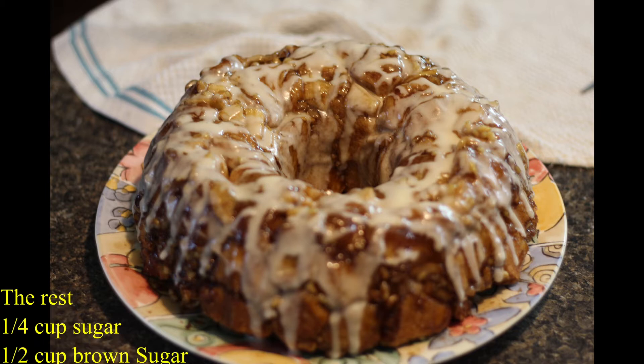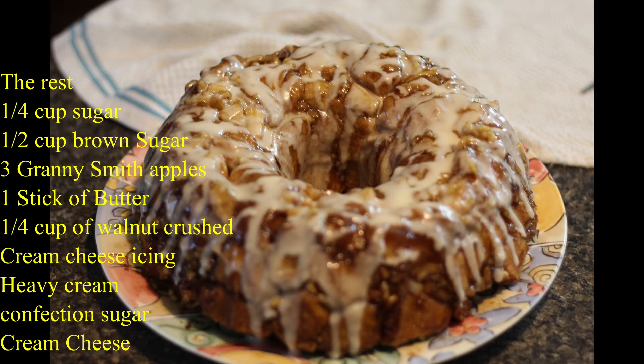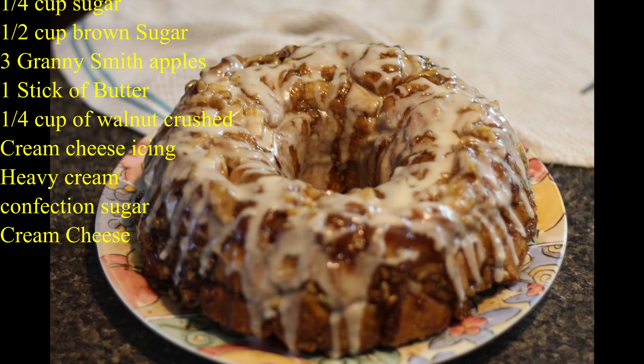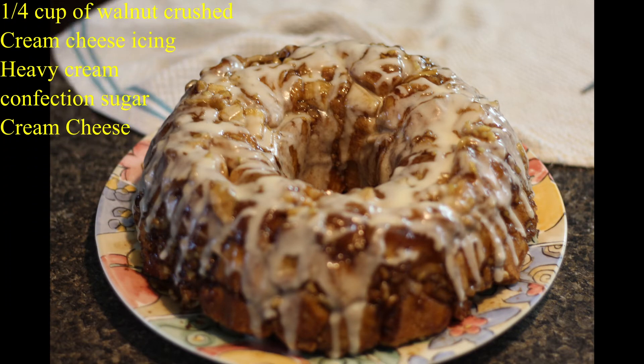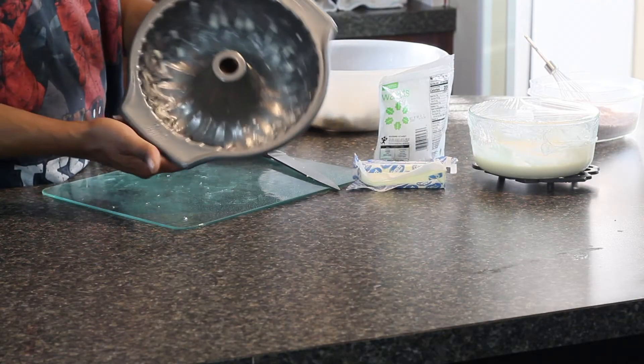For the rest of the ingredients, you'll need a quarter cup of sugar, about a half a cup of brown sugar, Granny Smith apples, a stick of butter, a quarter cup of crushed walnuts, heavy cream, confection sugar, and cream cheese.